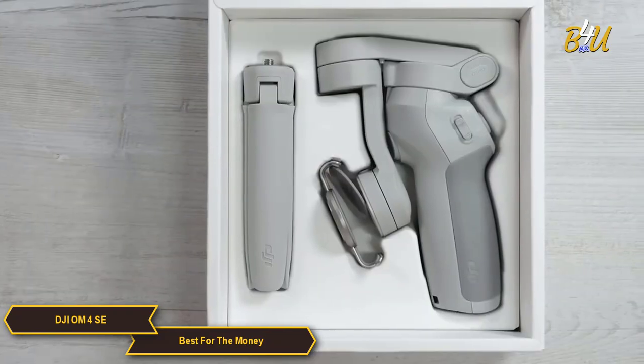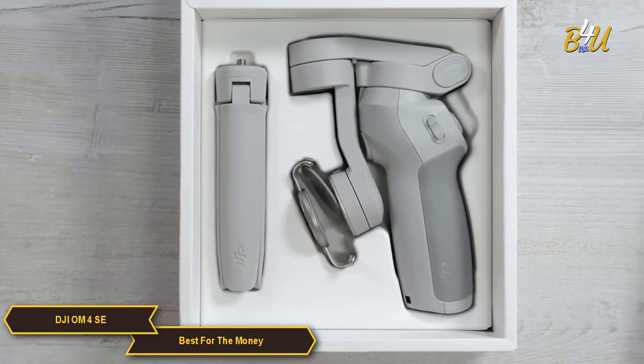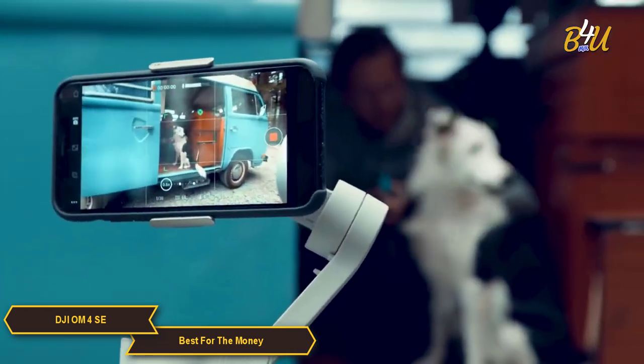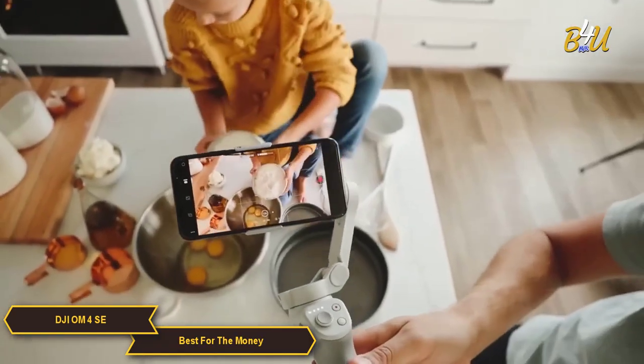The DJI OM4 SE gimbal stabilizer is foldable and incredibly lightweight, so it's easy to take anywhere. Whether you're on an island adventure or in your own backyard, it's the perfect creative companion.